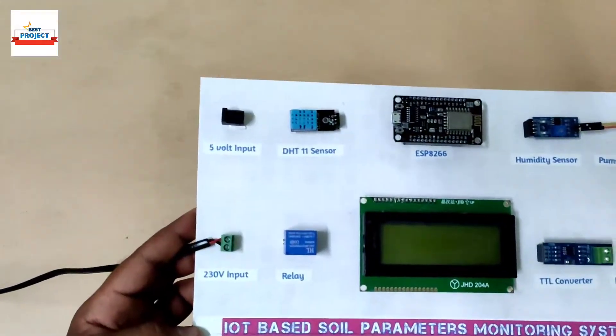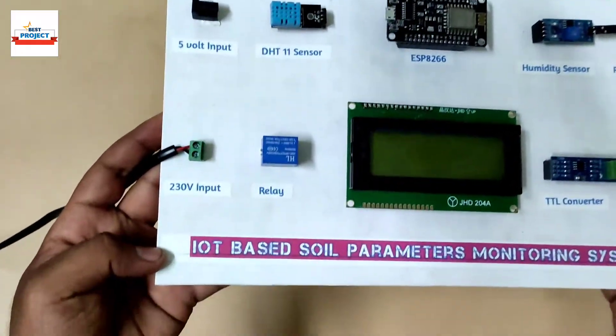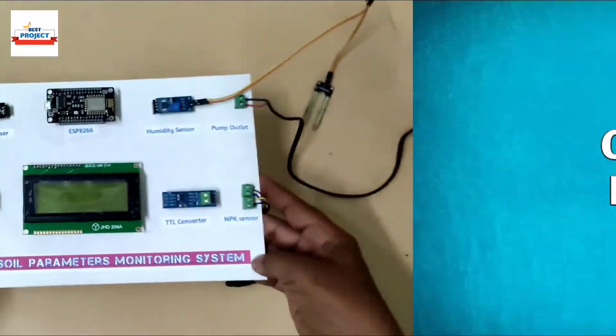Welcome dear all to our YouTube channel LXS Projects. I'm Professor Mohin Shekha and today we will see a new hardware setup titled IoT Based Soil Parameters Monitoring System.